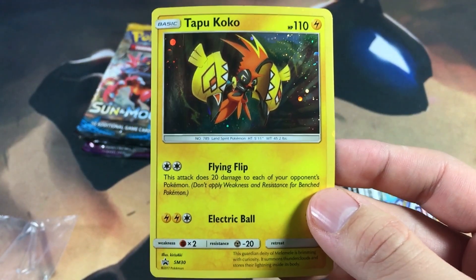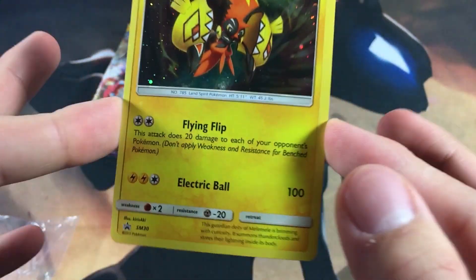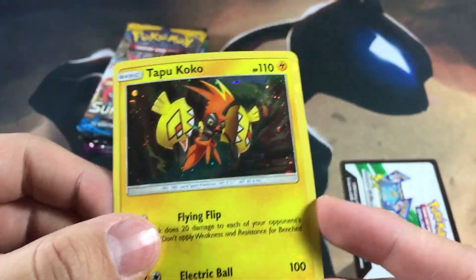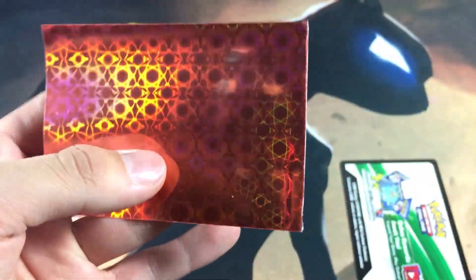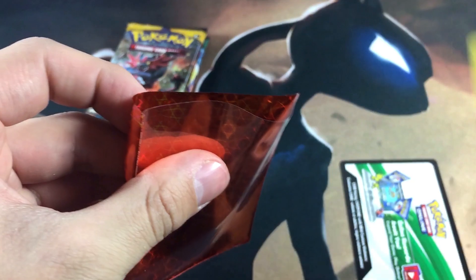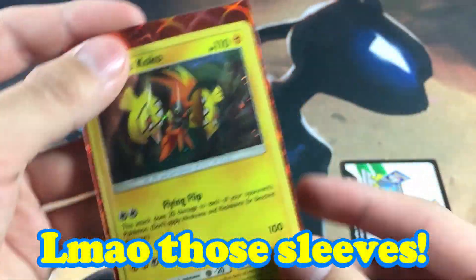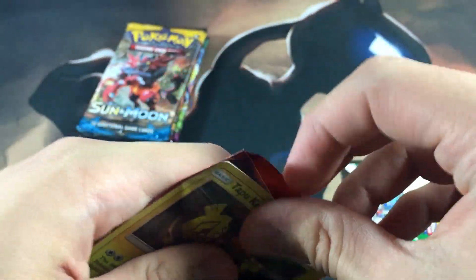First of all, let's go ahead and take a look at the promo card. I swear I saw this promo card before but I can't remember where it's from off the top of my head. Here is the Tapu Koko promo card, and we do get these weird sleeves with some kind of odd pattern to them. Let's just go ahead and use them and see the quality — they're pretty big for Pokémon cards so it looks kind of ridiculous.